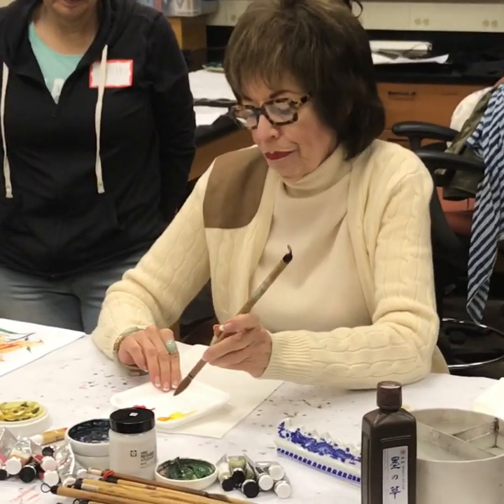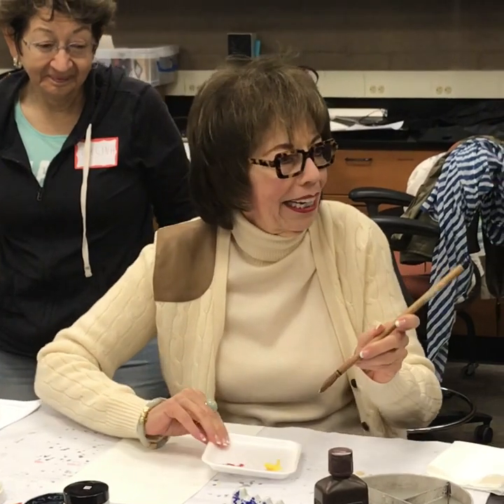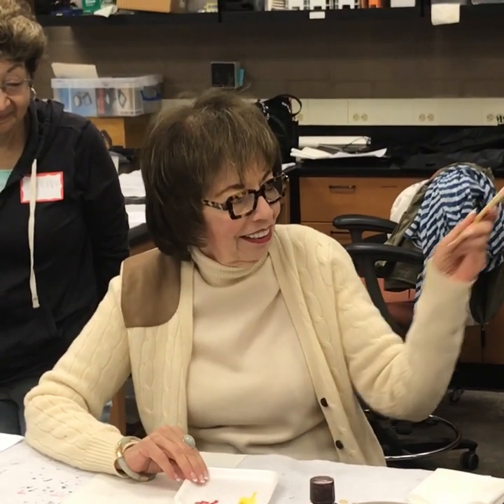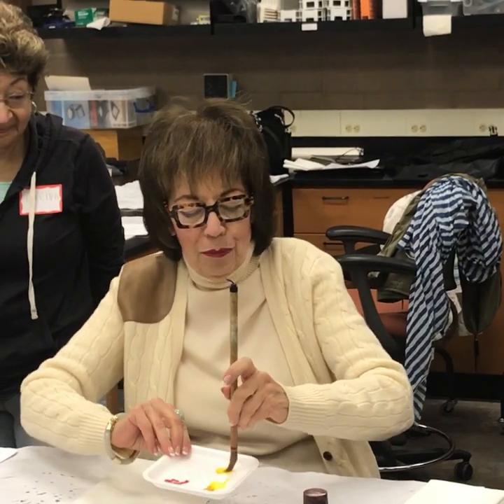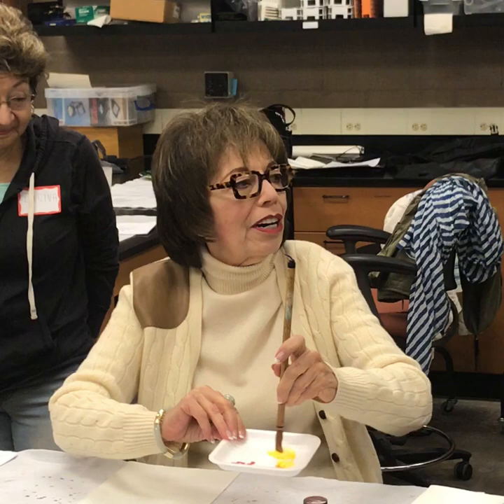Here's a big glob of paint. We're not going to be Westerners and pick up a big load — we're going to sneak up on it just with the tip of our brush. Then we're going to work it in until it's fully incorporated.